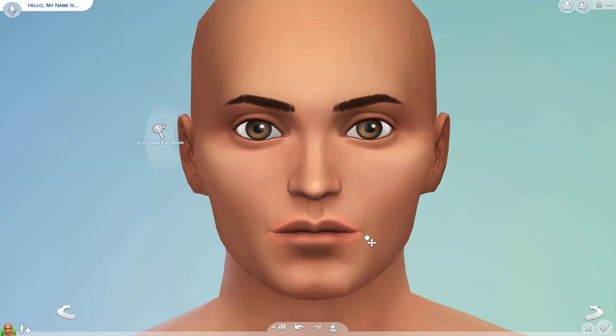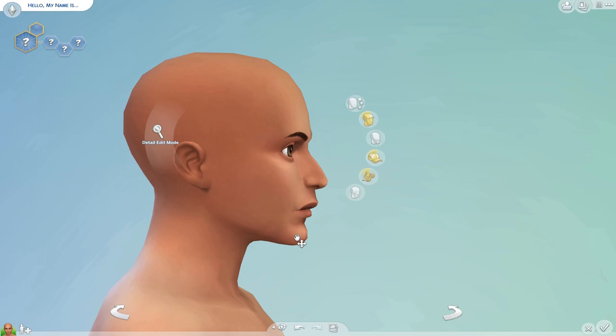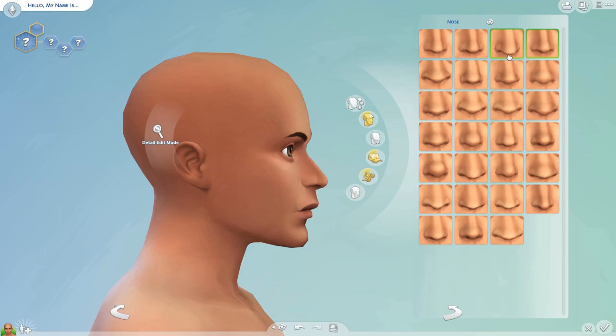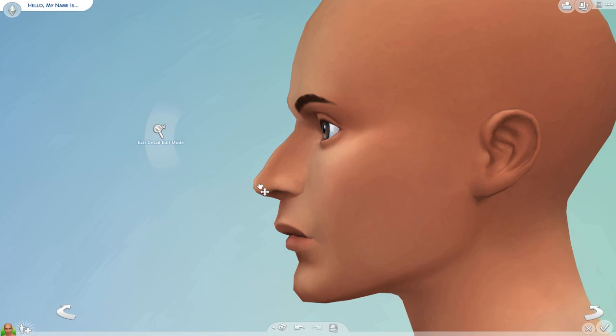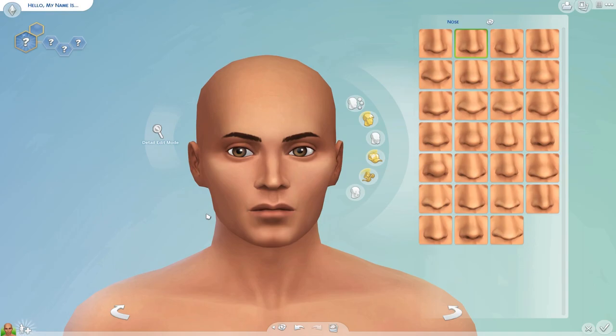I grew up listening to them because my mom was a really big fan. That's why I decided to make Freddy Mercury. I'm also going to make all the other members of the band — I did make John Deacon, which will be coming out soon. So I'm just trying to figure out his face, which is really distinct. I really wanted it to look just like him, like there was no question that this is Freddy Mercury.